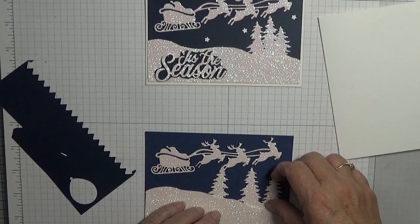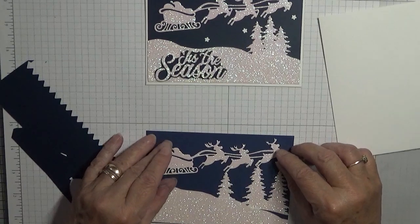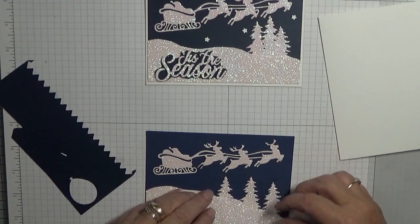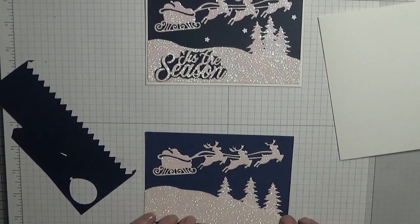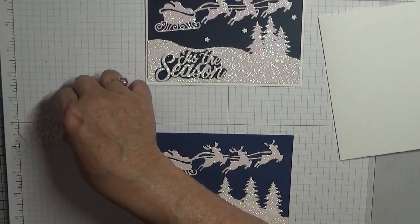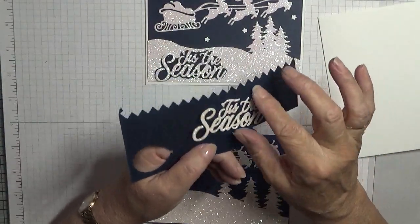There is the die cut — it's also out of the glitter. Now that is too high, so I am going to have to move it or just tuck it down a bit more. That'll do. And then there's my "just a season" die.